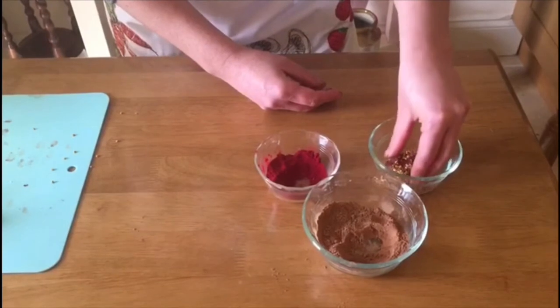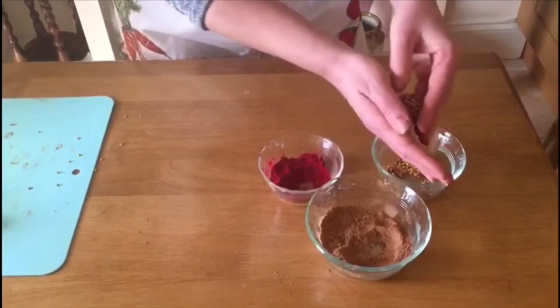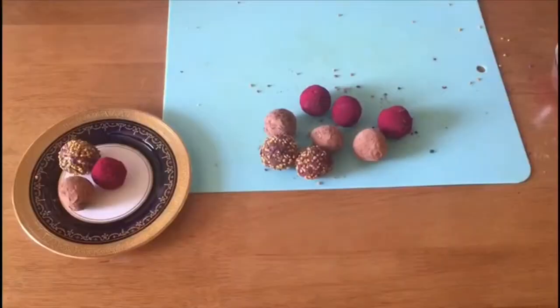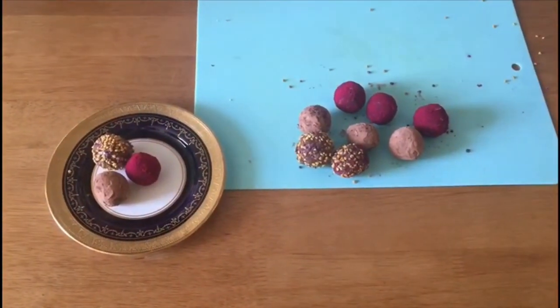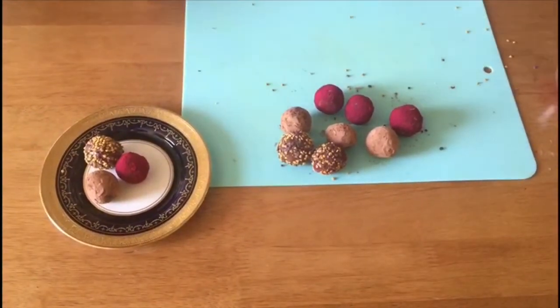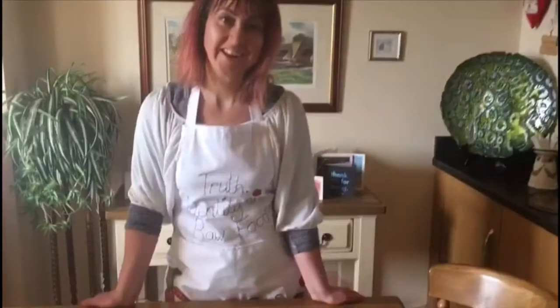I am kind of losing the shape of the ball, but that's fine, because once you've got it you can always just pick it up and then just reshape it so that the bee pollen stays nicely in. And so here we have the final truffles all rolled in their various bits and pieces — the beetroot, the cacao and the bee pollen. You can put them on a beautiful plate already for Valentine's. Enjoy, have a great week, see you later, bye.